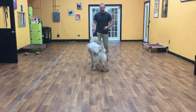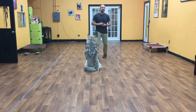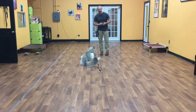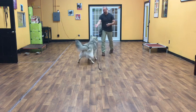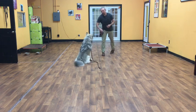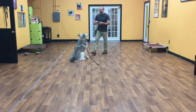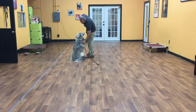The next commands we'll do are distance commands and hand signals. Basically, I can get distance away from him and give him commands as if I'm standing right next to him. Good boy! Good job, Koga!